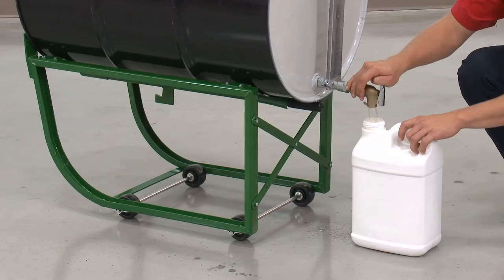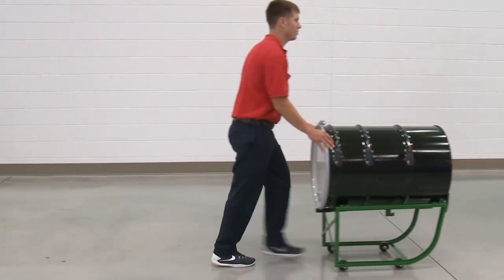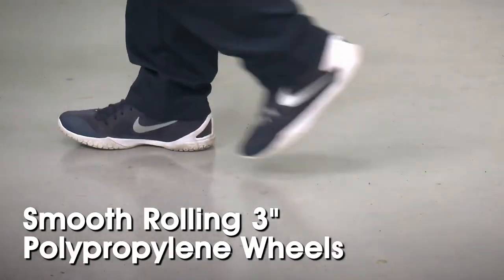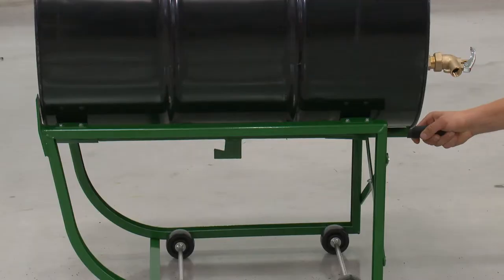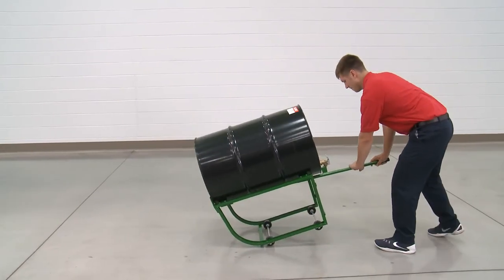The H4203 makes dispensing, storing, and moving drums short distances quick and easy. With smooth rolling 3-inch polypropylene wheels, one person can easily maneuver drums for dispensing or in storage locations. The retractable tipping bar provides easy loading and unloading of full and empty drums.